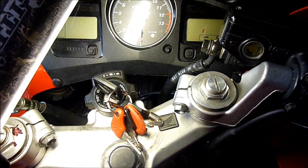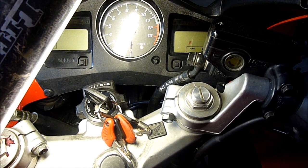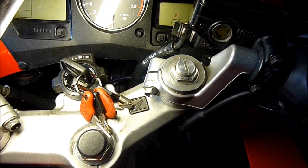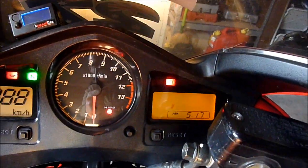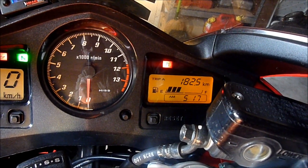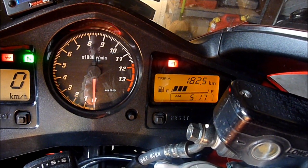The last thing to confirm when pulling FI error codes is knowing what the behaviour is when there are no stored error codes. Let's say your bike is acting up and you don't get anything flashing — you want to know what that means. With the bike jumpered and key turned on, the FI light stays on and just stays on — does not flash any codes. This is a sign that there are no stored error codes in the ECU.